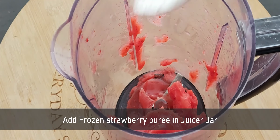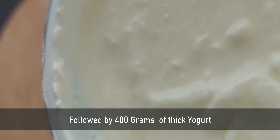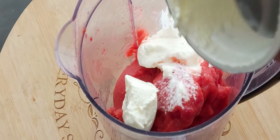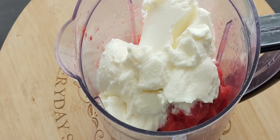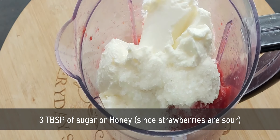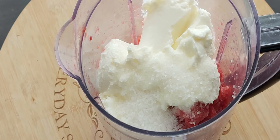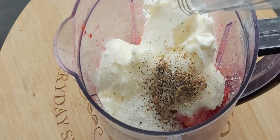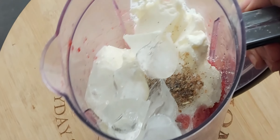Now to prepare the lassi, add the frozen strawberry puree into a juicer jar, followed by 400 grams of thick yogurt. For sweetness, add 3 tablespoons of sugar or honey — I added sugar because the strawberries were a little tangy. For enough flavor, add 1 teaspoon of cardamom powder and a few extra ice cubes to get that nice consistency of the lassi.